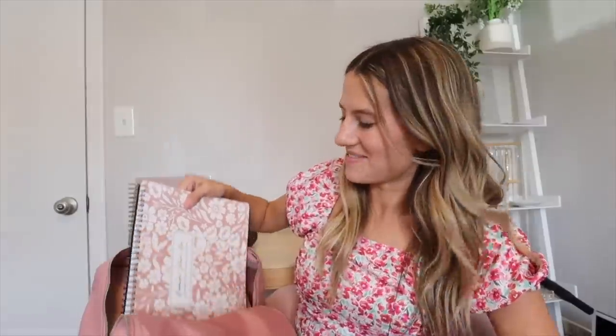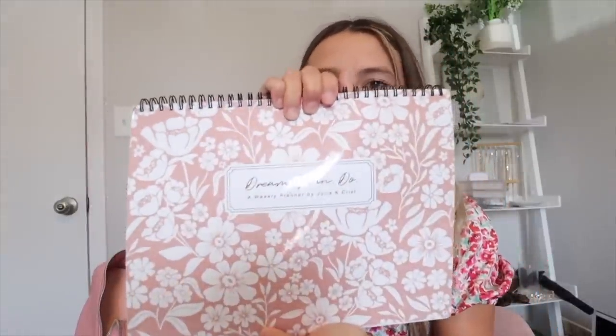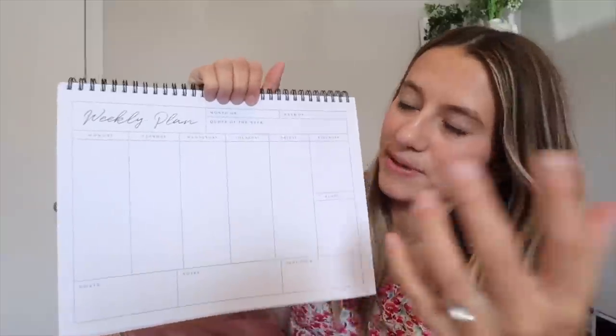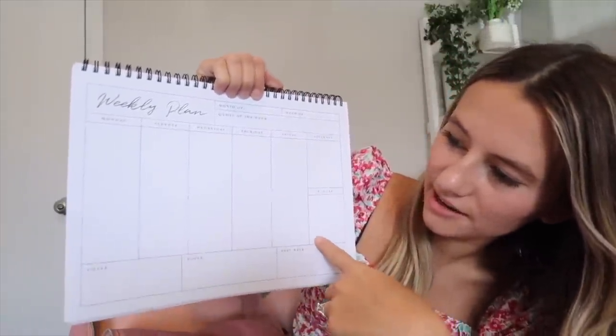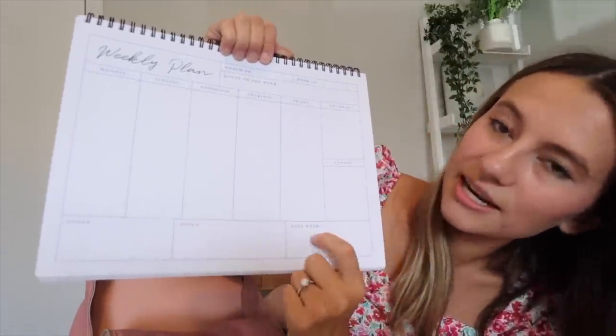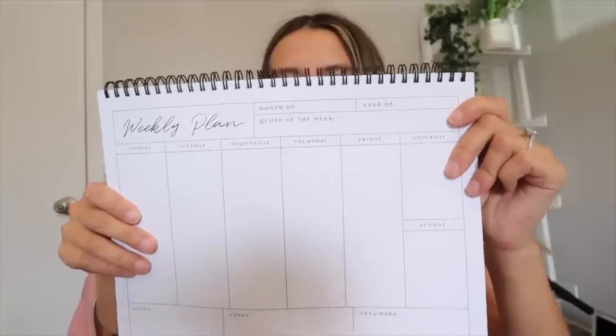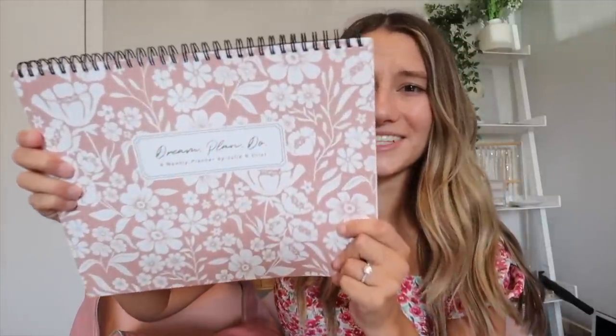Next in my bag I have my Dream Plan Do weekly planner. This is actually my own planner that I created and designed for you guys. It's double-sided so you get the most out of it — a weekly spread with Monday through Sunday, goals for the week, notes, anything coming up next week, a quote of the week, and the month. I still have a lot of these in stock. If you're interested in buying one, I'll have them linked below. I definitely suggest this if you get overwhelmed with an entire monthly book and just want something for a really busy week.